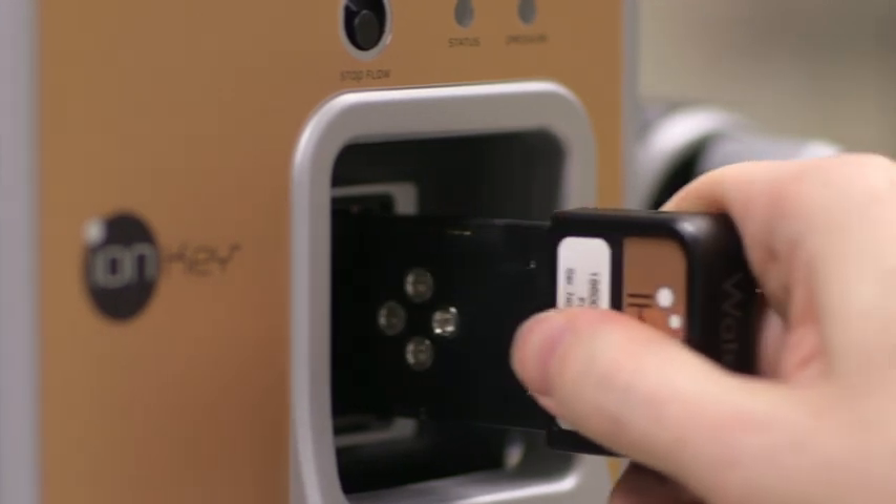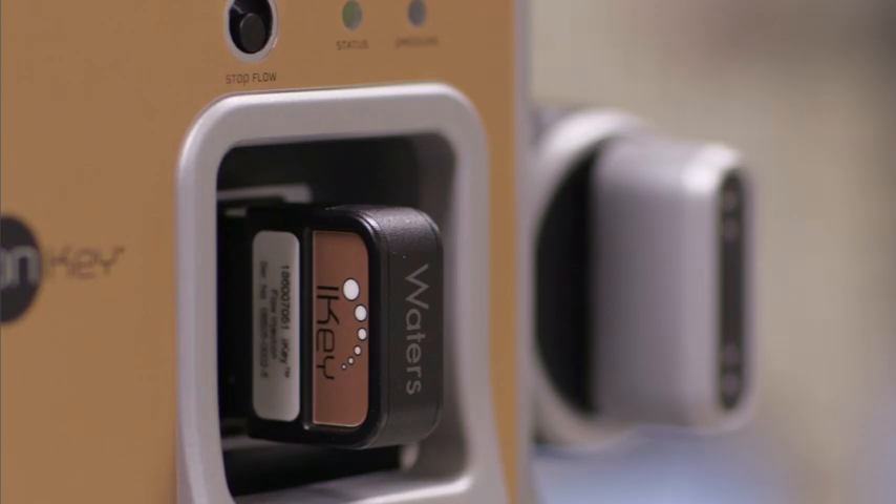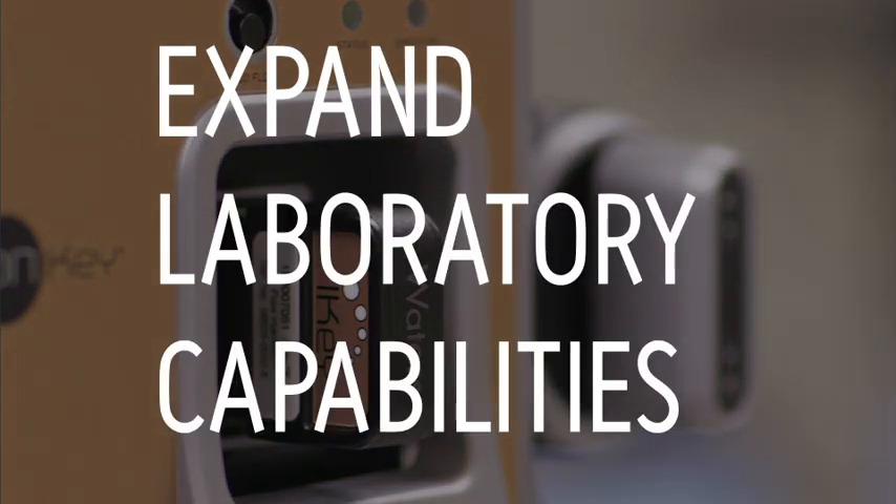Simply insert the I-Key into the mass spectrometer and lock it in place. Just like that, you've expanded what you can ask your lab to do.